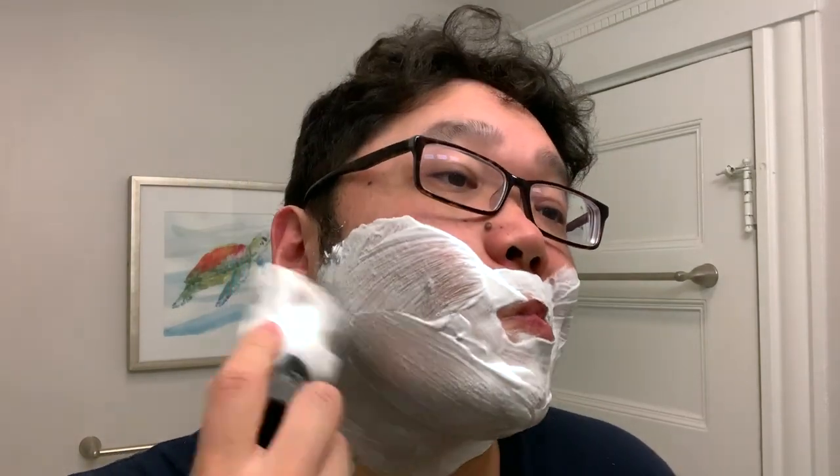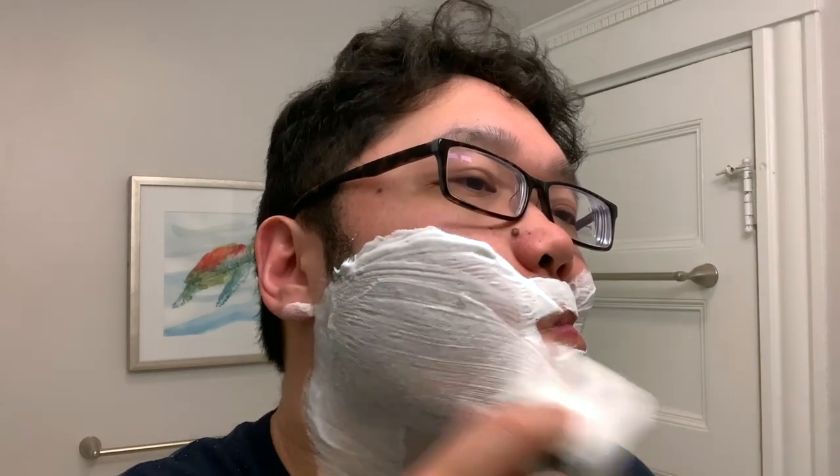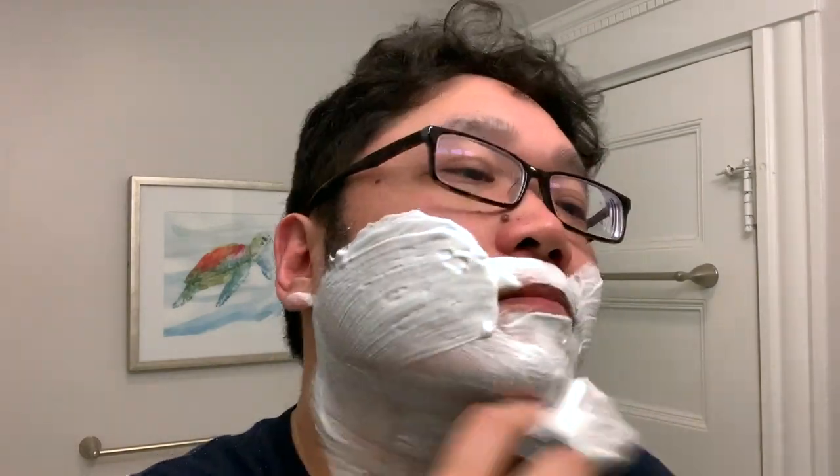You can see it's not a super voluminous soap, like many of the American artisan shave soaps as of late. They tend to be low volume compared to the kind of Santa Claus beard-type lathers of the past. That's helpful to know for understanding what look you're going for when building this lather.